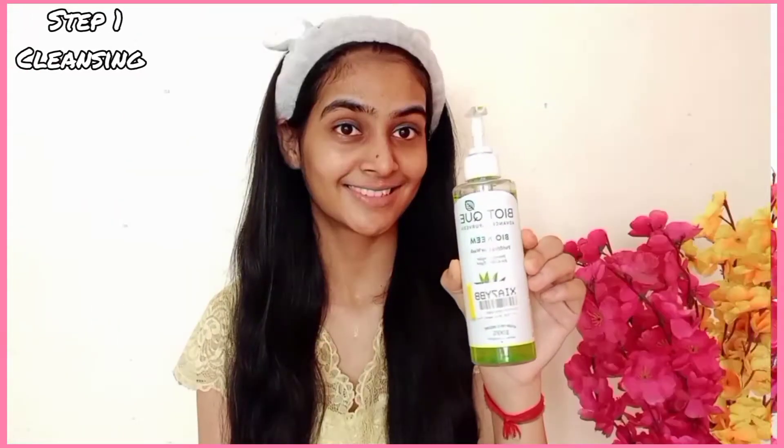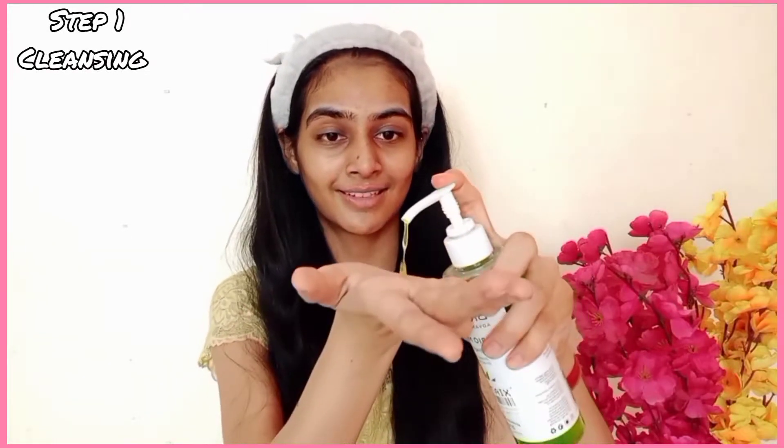Let's get started. The first step is cleansing. I will use Biotic face wash. Personally, I really like it because it suits me. I have tried different types of face washes, but my acne has been reduced and my dark spots have been reduced. So I have been using this face wash for the last year.